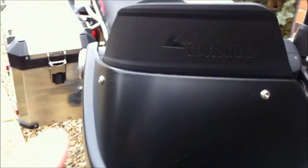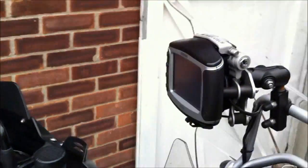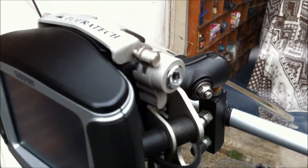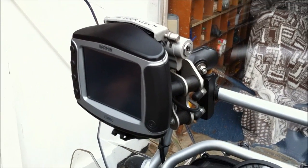The extra tall handguards — they're a must. Obviously you've got to have the old sat-nav. I've got the Touratec lockable one, so I can lock it when I go to petrol stations and everything. That saves a lot of hassle.